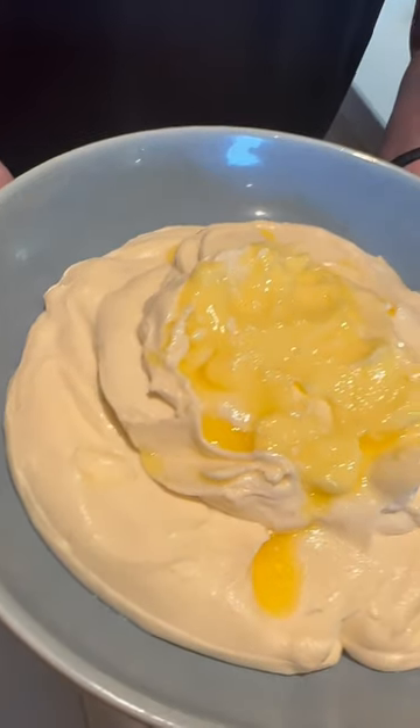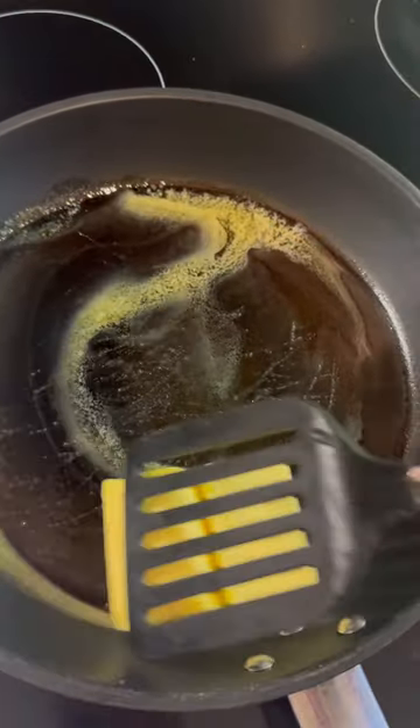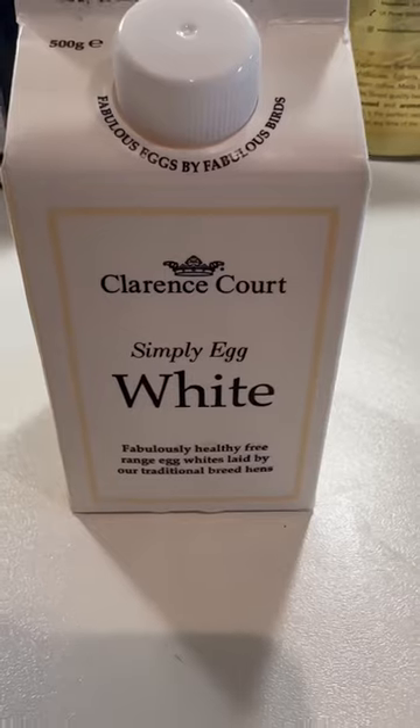Carnivore diet mashed potatoes. Here's how to make it. Get a stick of butter in a pan on medium-low heat, making sure the whole pan is covered, and do not get the butter overly hot.